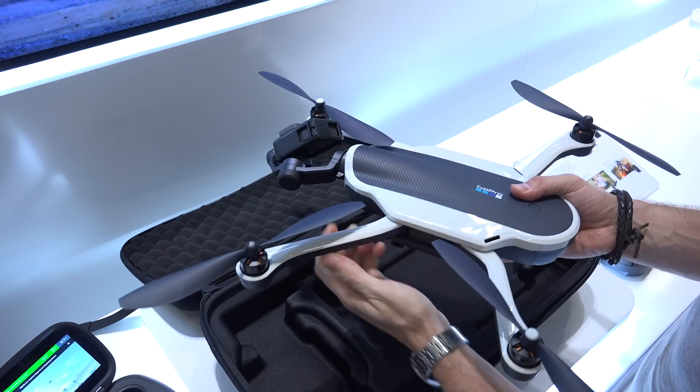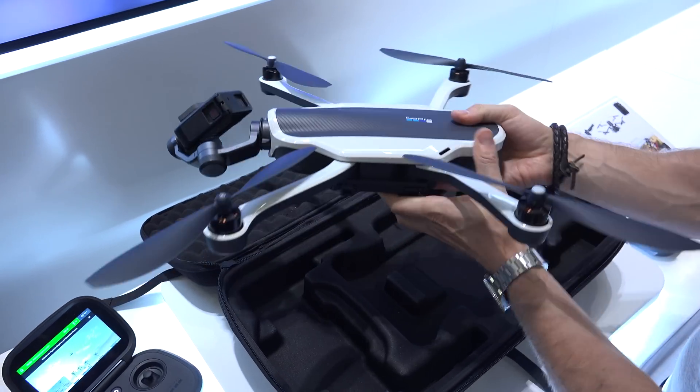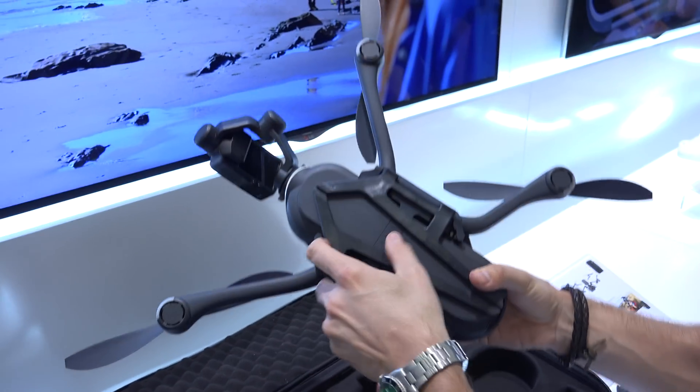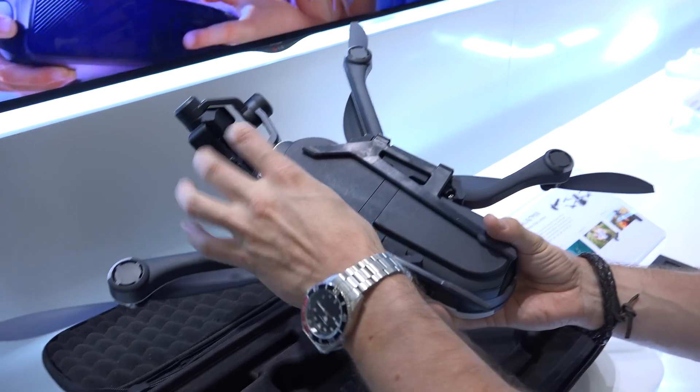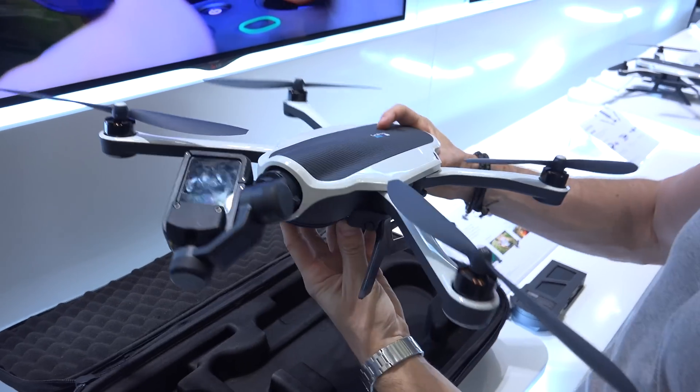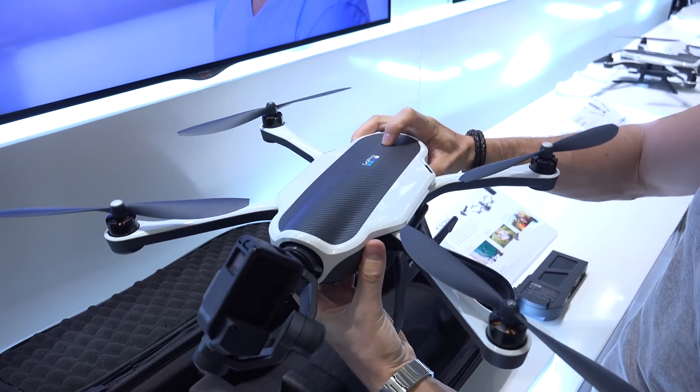And then we have the highlight — the Karma drone itself. Thanks to these foldable wings it's really easy to carry around. We just pull them out to get the drone ready for flight, and there are also landing feet on the bottom so that it can land safely.